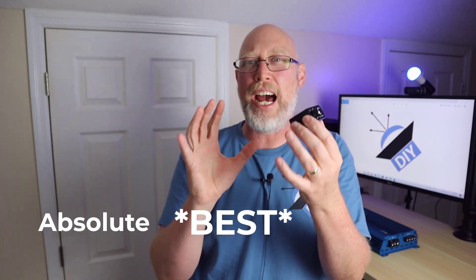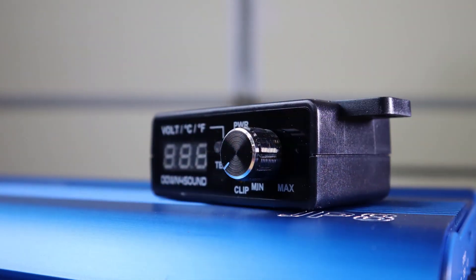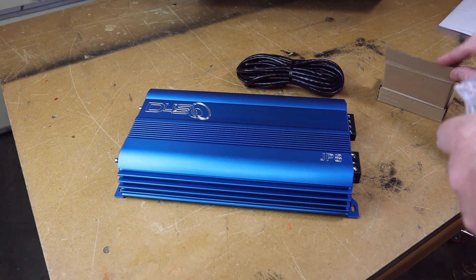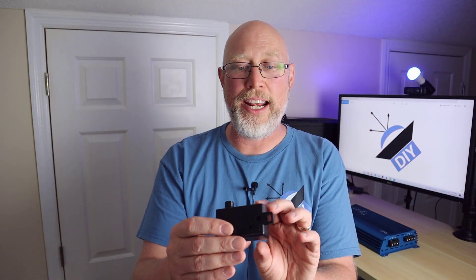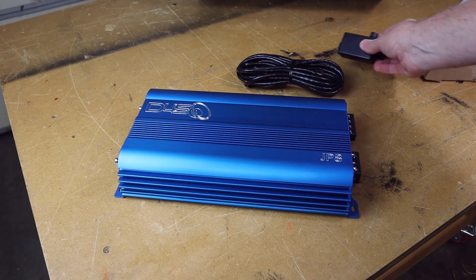Thing number one is this right here — this is the bass knob. This is the best bass knob I have ever used. The only downside is that it's a little bit bright and it tends to blind you when you're driving at night, so don't look directly at it at night. It's beefy, sturdy, and has a good feel. It also has a power light, a protect light, and a clip light, as well as a display that will give you either your voltage or your temperature.